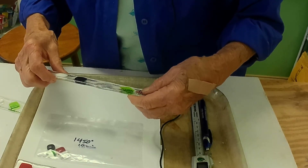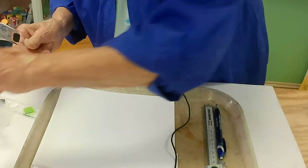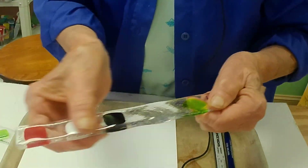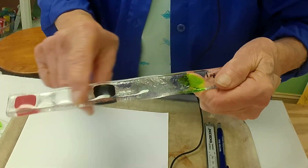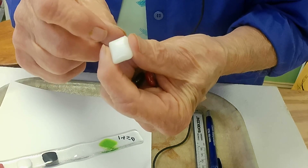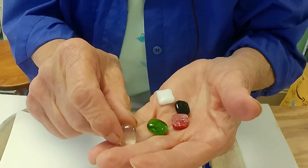At 1450°F, which is my normal fusing point — simply because after working with it, this is my choice — this is much smoother, but you can still feel the glass. This is at 1450°F, and the little pieces are flattening out still. However, some of them are beginning to round off a little bit more.